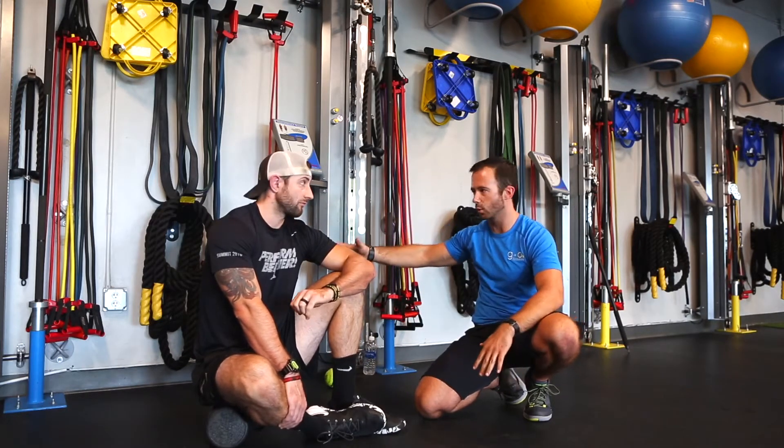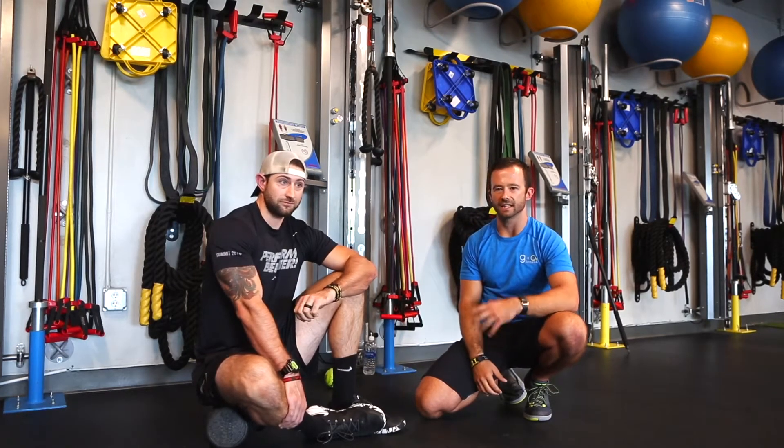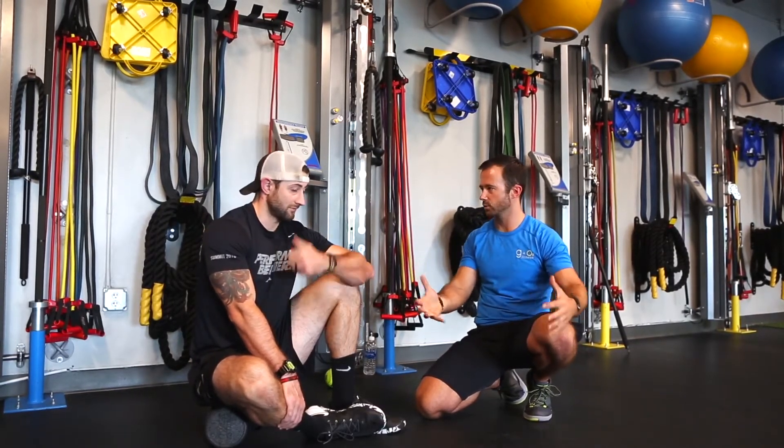As you guys go further into the course, we'll show you some more advanced techniques for getting that same myofascial release and foam rolling. So what are we really trying to achieve? What we're trying to do is break up some of the adhesions or knots that are in those muscle fibers so that muscle can function properly. We get a little bit more blood flow going into those muscles, which helps with range of motion and also helps with recovery.